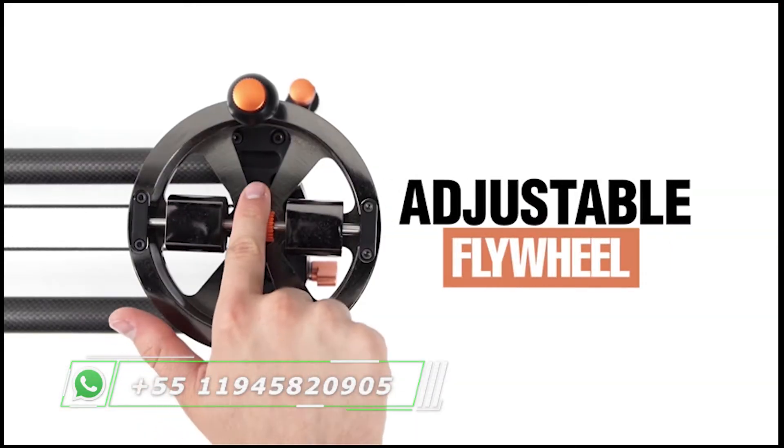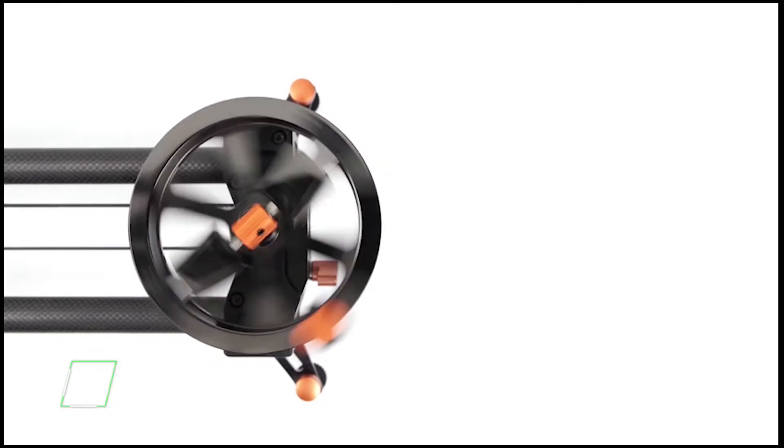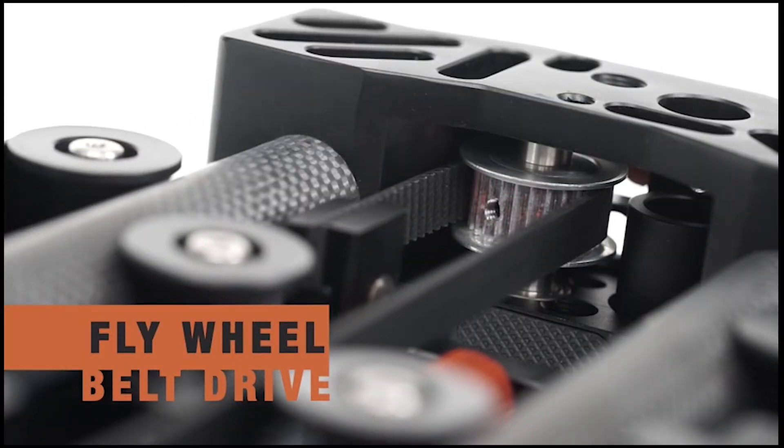The flywheel adjusts momentum to allow smoother motion for feathering starts and stops. Use the flywheel, crank handle, or optional motor to control the belt drive system.